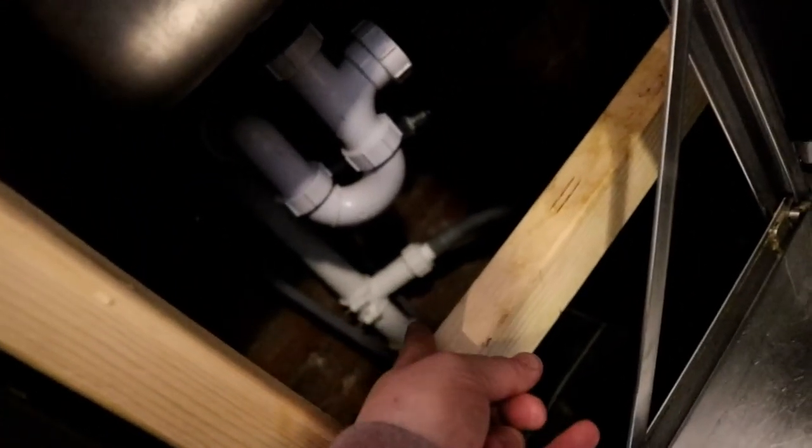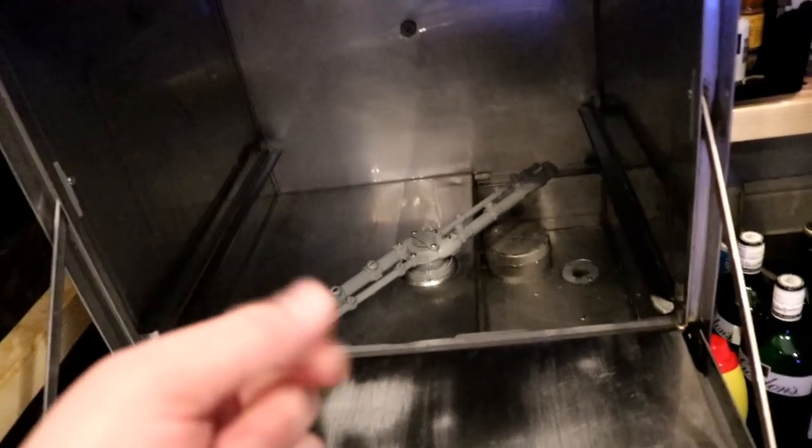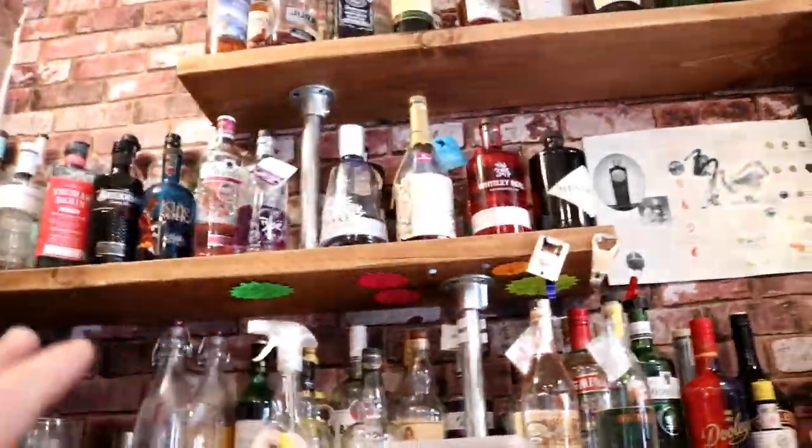Conveniently, the blockage was at the non-return valve on the outlet - just little bits of stalk and peel from oranges and limes, which Stuart puts in the gins. And that took me no time at all.